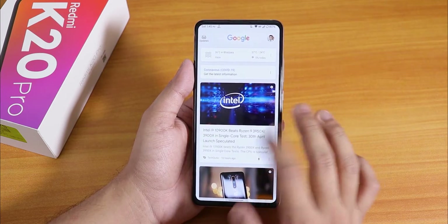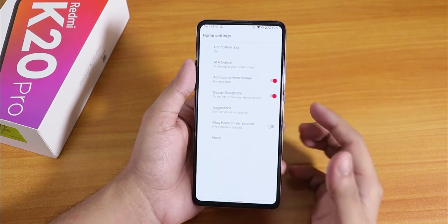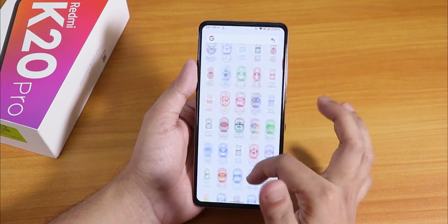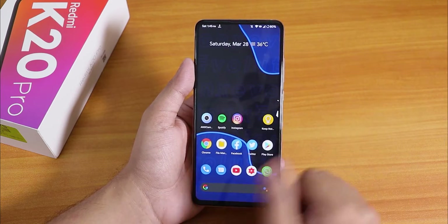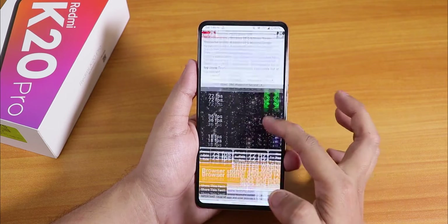To the left of the home screen we have the Google Now cards. The stock launcher is the Pixel launcher. The app drawer and everything is pretty fast. One thing I want to show you is that I have changed the refresh rate on this ROM.